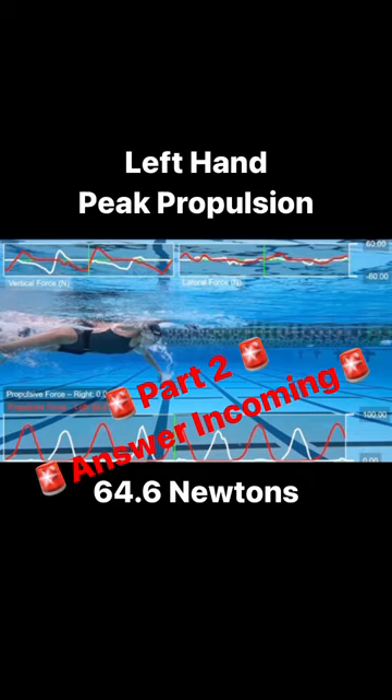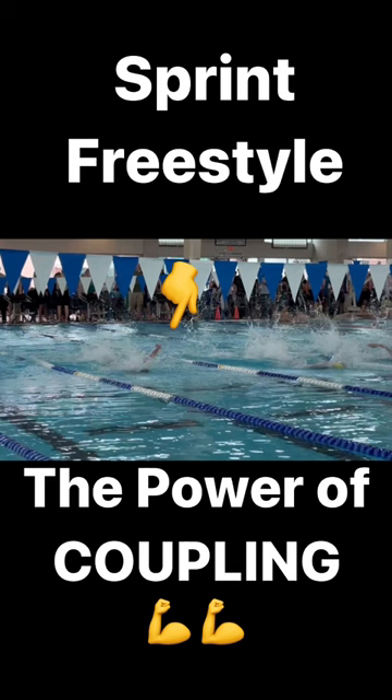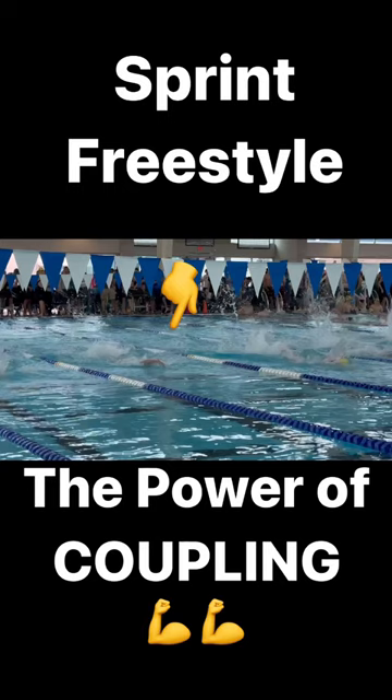Watching some of her above-water race videos and sprint free, the picture becomes a bit more clear. The reason she's able to hit these higher peak velocities during her right arm pull, despite having less propulsion in that right hand, is because of how she's recovering with her left arm.